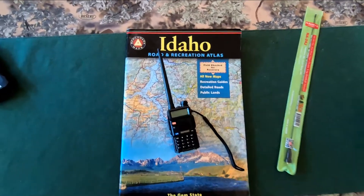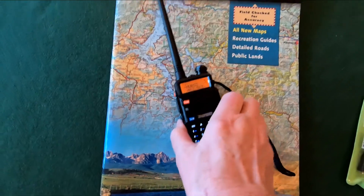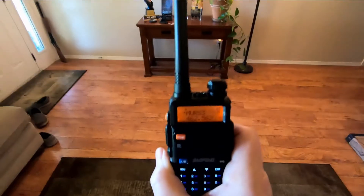After years and years of searching for the perfect outdoors and hunting radio, I finally found it. But if I use it, I'll be a criminal.